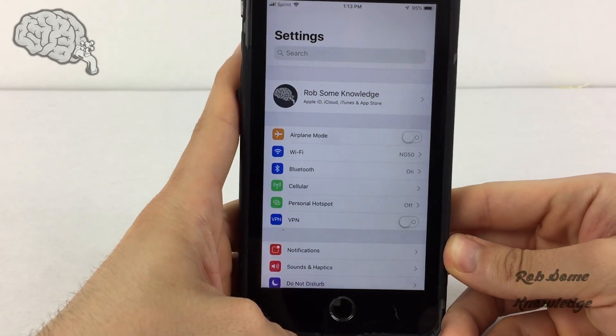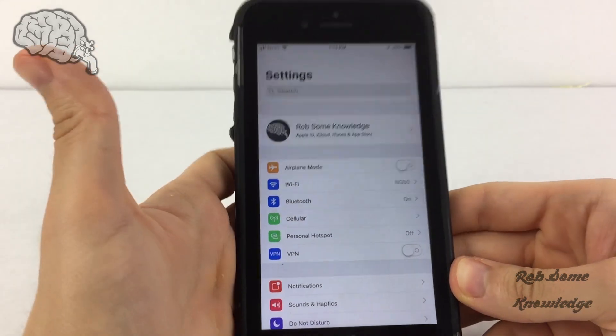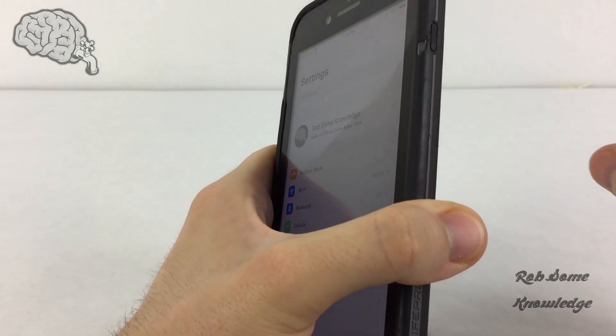Hey there guys, it's me Rob. Thank you for tuning in to Rob's Knowledge YouTube channel. Today we're going to be showing you how to power down your iPhone without using the physical power or lock button on the side of the device.